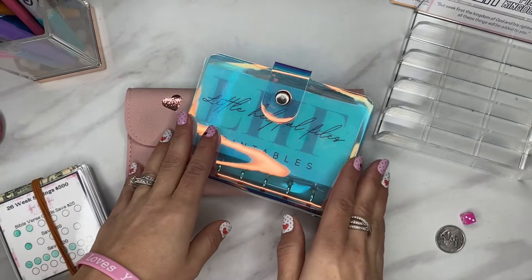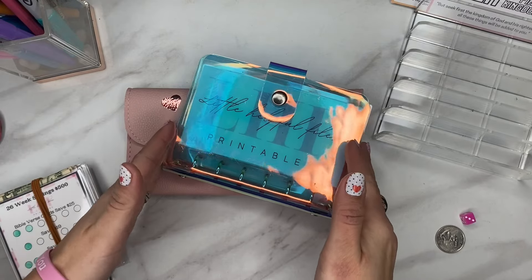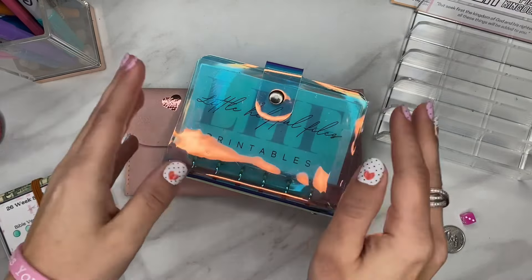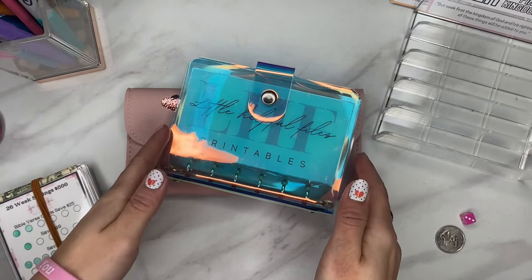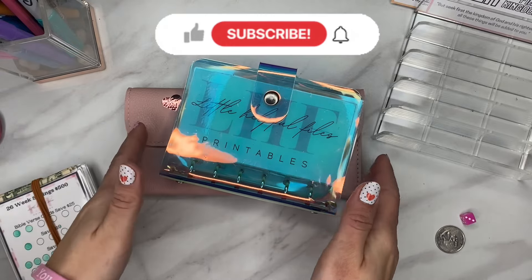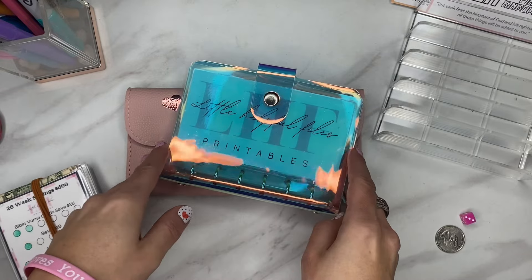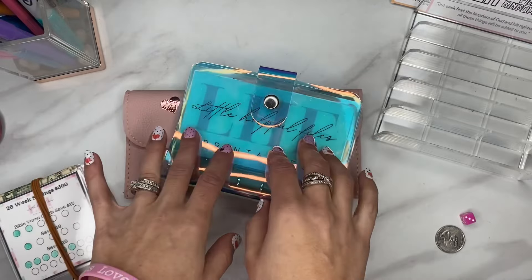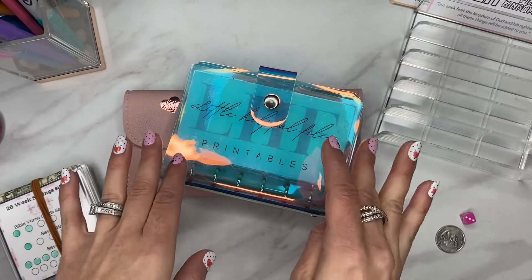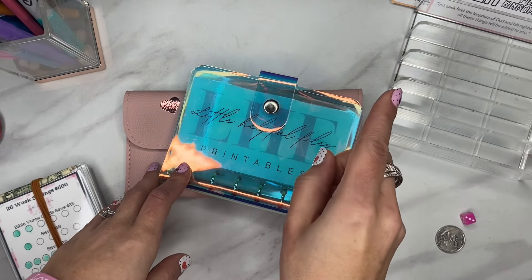Welcome to Little Helpful Files. My name is Lindsay and we do cash budgeting, mini savings, and a little bit of life in general, all through the glory and by the grace of God. If you're just tuning in for the first time, please leave a comment below, hit the thumbs up button, and subscribe to the channel. Today we're going to be doing a mini savings challenge stuffing, and I have a little giveaway to share as well.